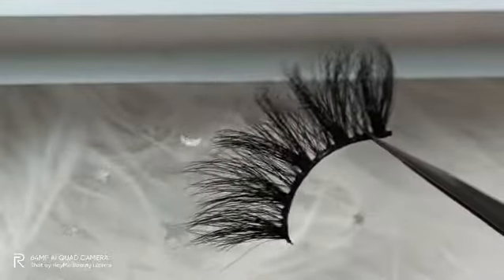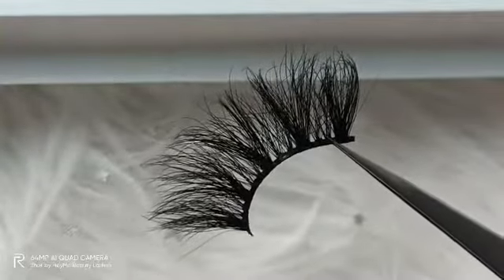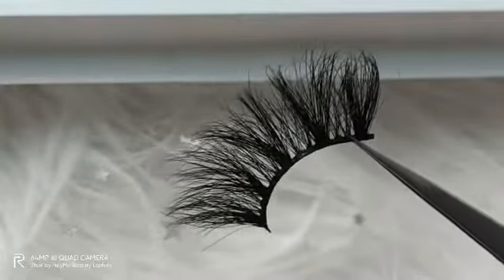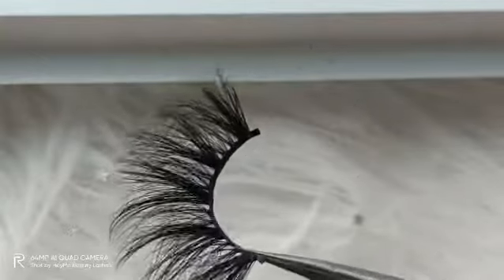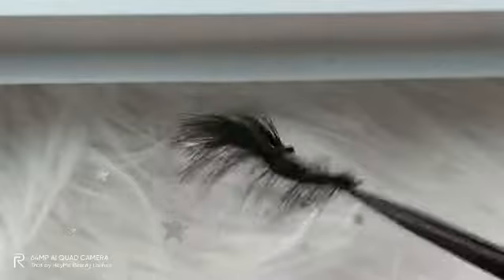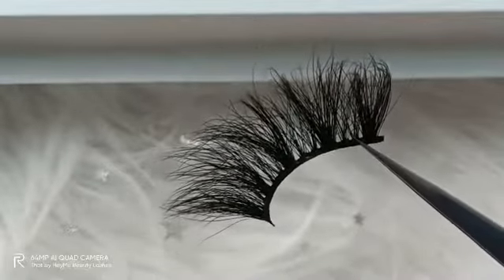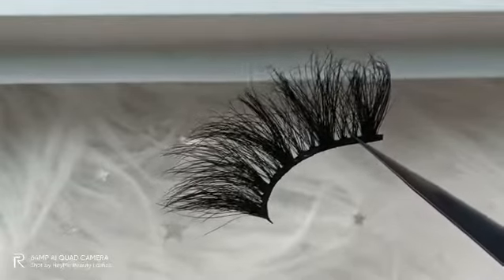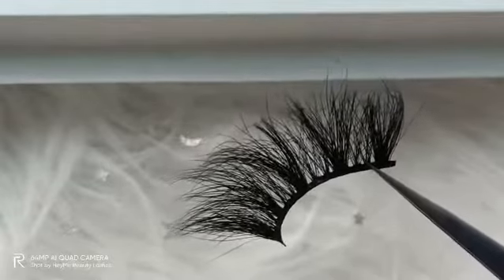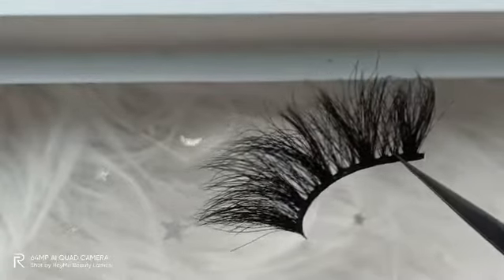The second one: the material of these mink lashes is very healthy because we collect the falling fur from the mink animals. So the material is healthy and safe. You won't have any allergy problems, and you will feel comfortable when you apply these mink lashes with their soft texture.